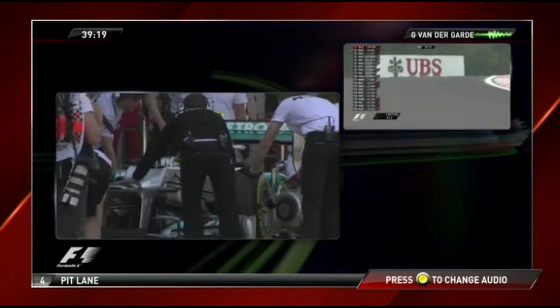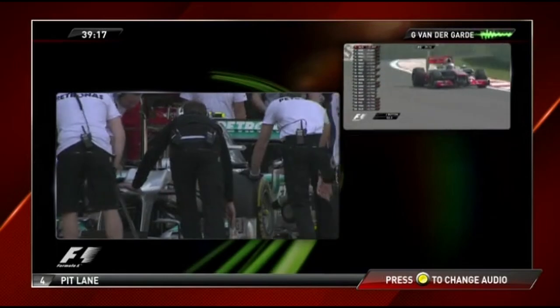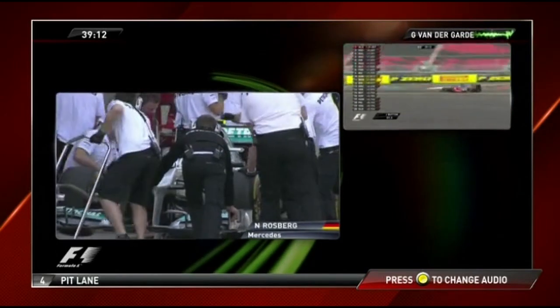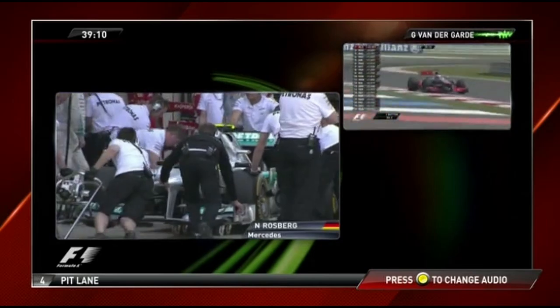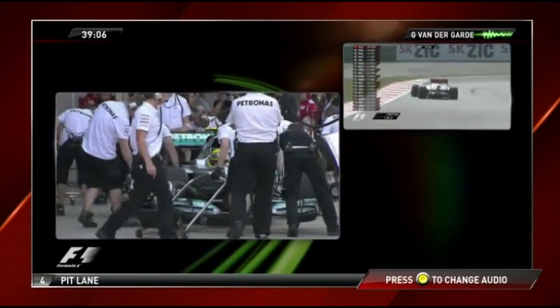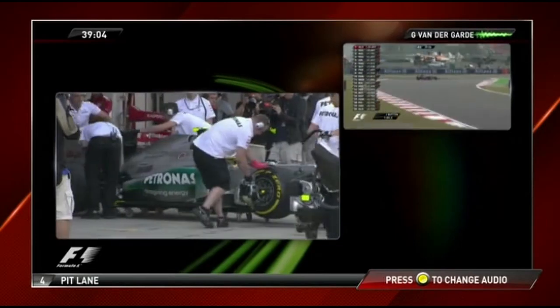Can you give me your comments please? Huge understeer — I have just no grip, no confidence in high speed anywhere. The car goes straight everywhere. The right front is already done. It's quite bad.